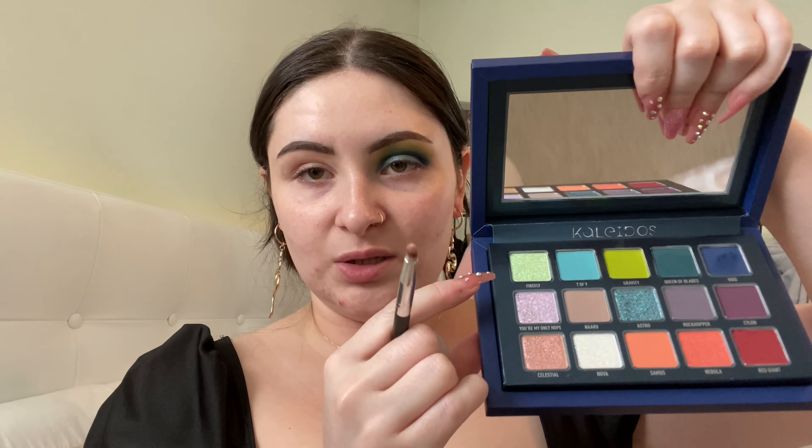I think I'm going to take the shade Astra, which is the shimmery blue, and just put that all over my lid. That is so pretty. Next I'm going to take the shade Firefly — I love green so I'm so excited to use this — and I'm going to put that in the inner part of my lid and the inner corner. Stunning, stunning. I am going to move on to the other eye.